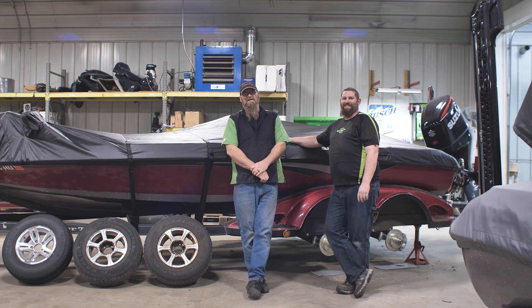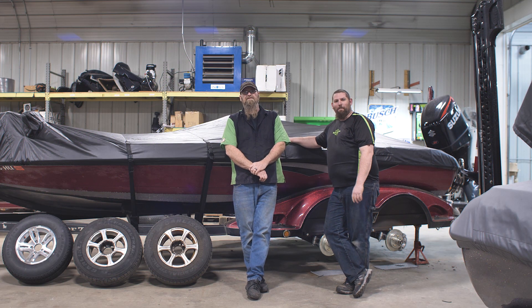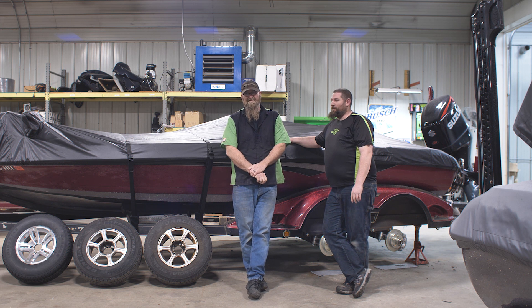Neil and Jason here. Today's tech tip is going to be all about the boat trailers.